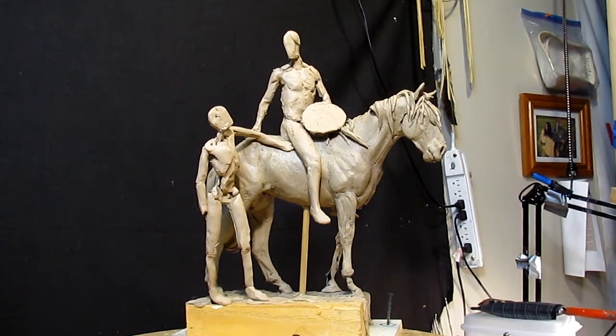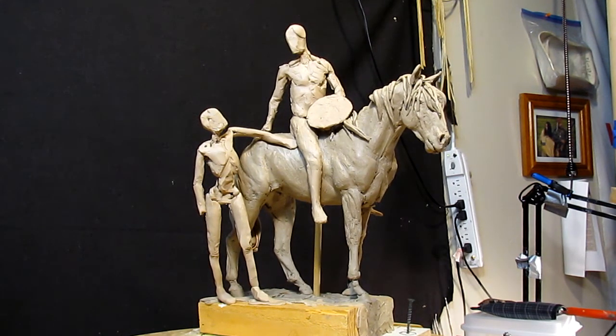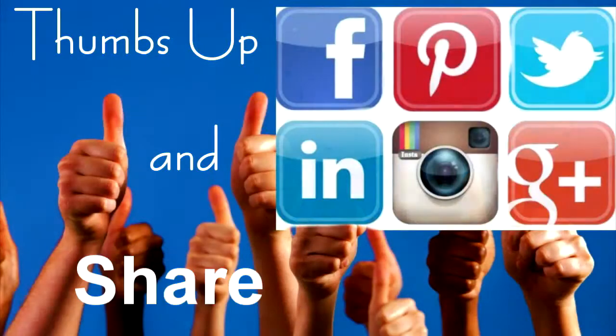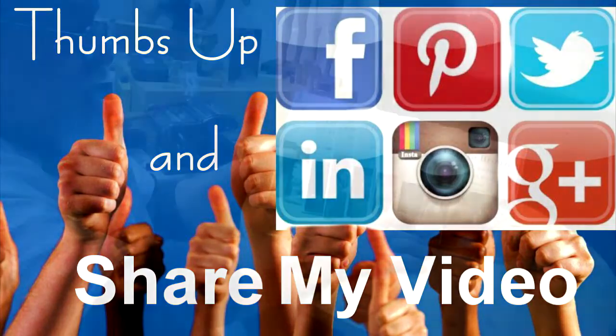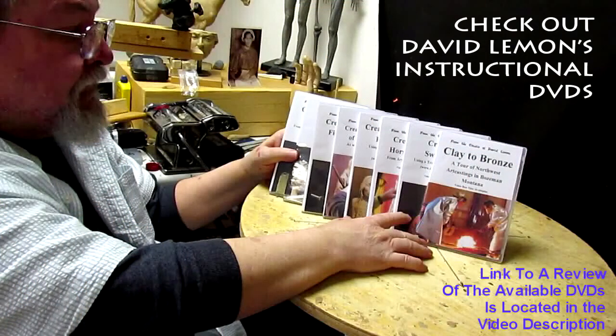I'll be back after Christmas — I'm going to take a Christmas break. Everybody have a great night, and I'll see you next time. Give me a thumbs up, share my video, and check out my instructional DVDs via the link below this video.